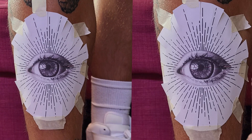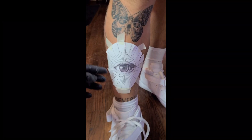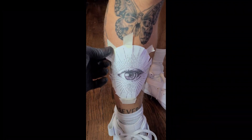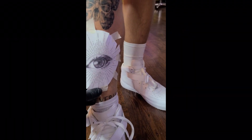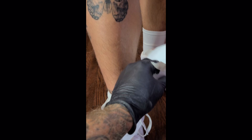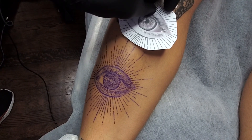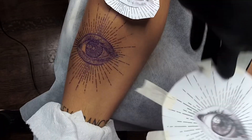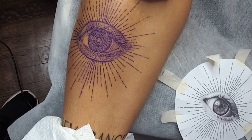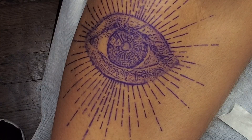Good evening, good morning and good afternoon. My name is Chris German. I'm gonna show you how I approach tattooing this eye. This is a short version — it's more about me explaining how it is. I'm gonna have a longer version, a full-time video. If you have any questions, let me know, send me a text or leave a comment, and I will provide a link to the real-time version.